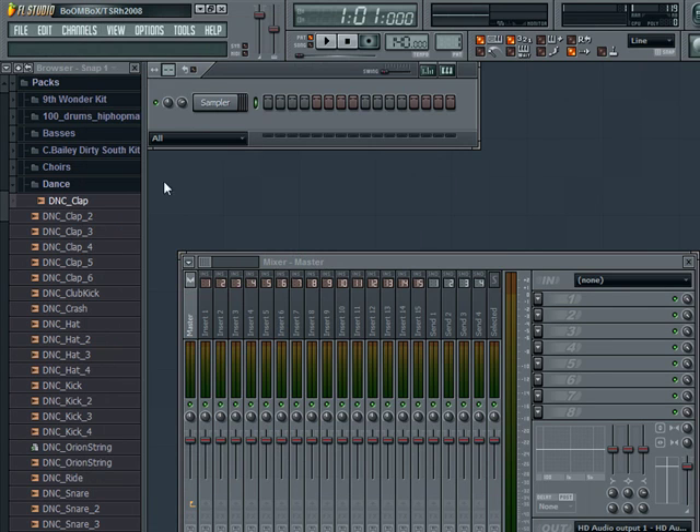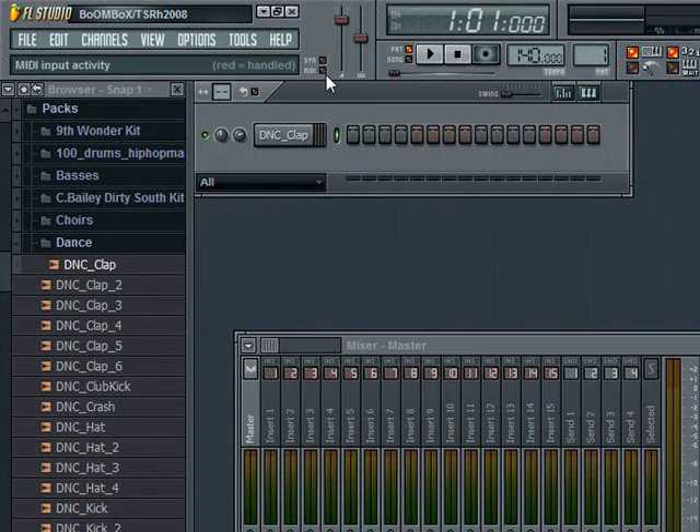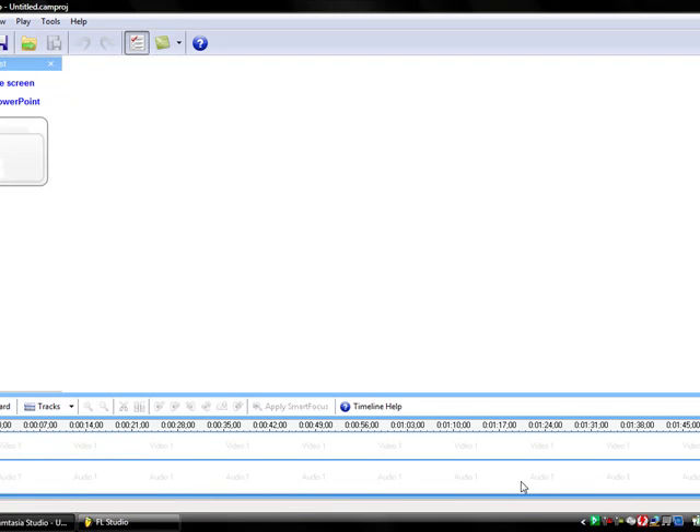So anyways, yeah, that should be it. I'm going to put a clap in there. Now right there, that's where it says MIDI. Now you'll see, if it's working, that it'll glow — see right there, I'll hit a key. Hit a key again, seeing it's working. So yeah, there you go, that should be it.